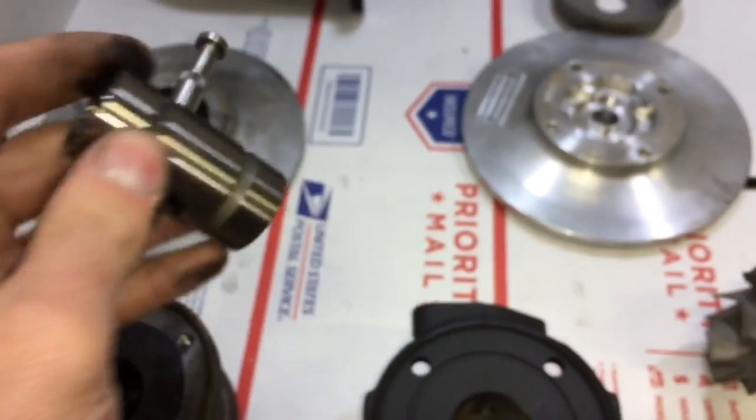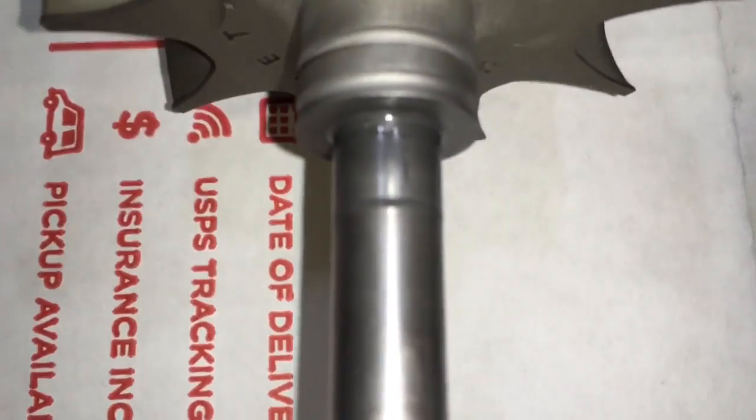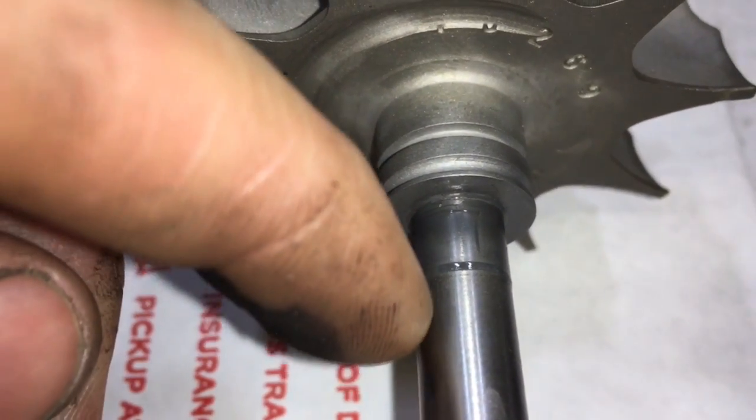This was a good idea that Precision had so that they could use their journal bearing shafts in their ball bearing builds. However, it wasn't really that great of a design idea because it wasn't a press fit.